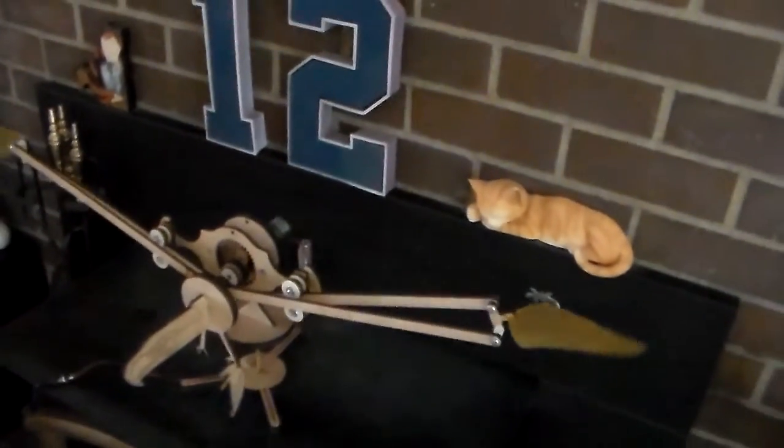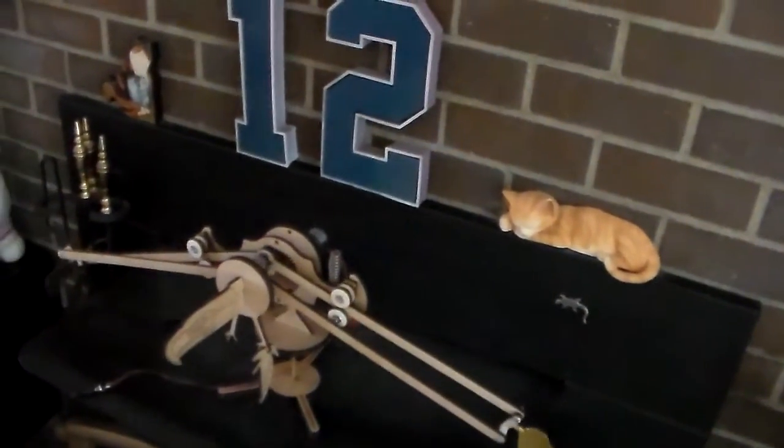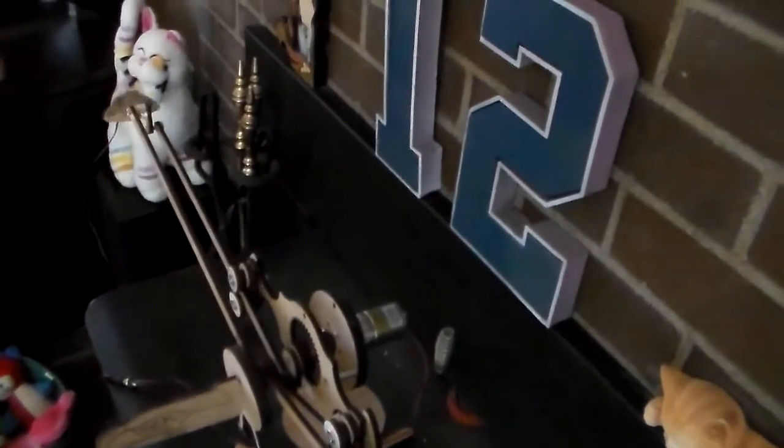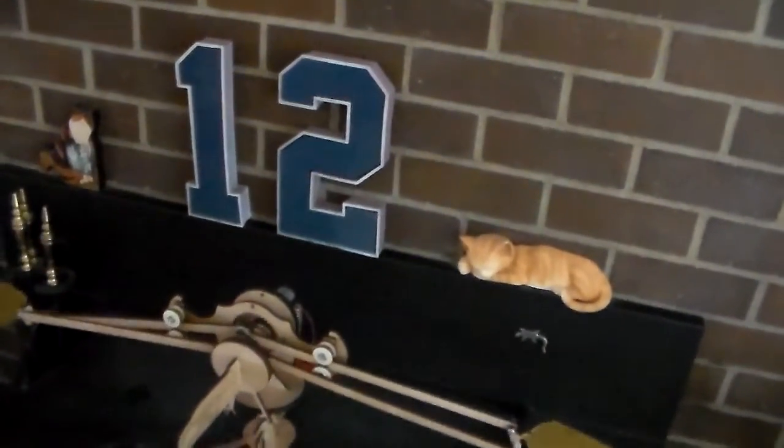I've got a few details to clean up on it, but you can see that she's working pretty smoothly and it looks really good. Hope you enjoy it.